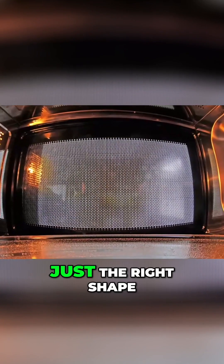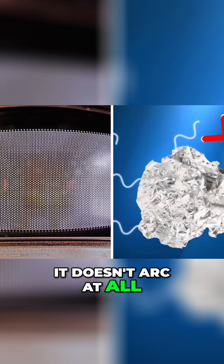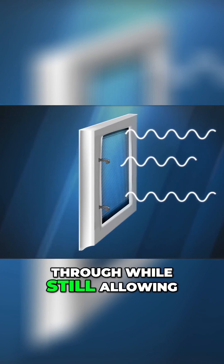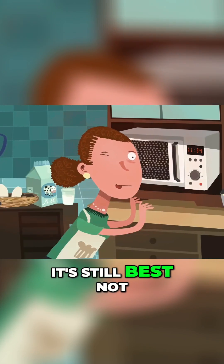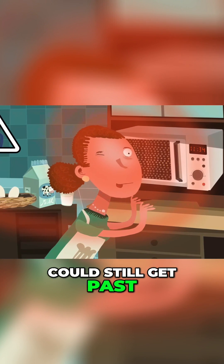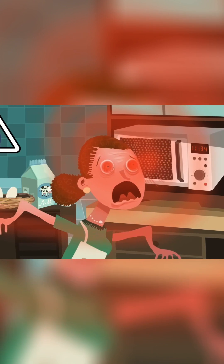The mesh in your oven is just the right shape and position that it doesn't arc at all, and the holes in the mesh are small enough that most of the microwaves can't get through while still allowing you to impatiently peek at your food. Although the view's not great, it's still best not to push your face against the glass for a better look, because some radiation could still get past. And there's nothing that'll ruin your day quite like accidentally cooking your own eyeballs.